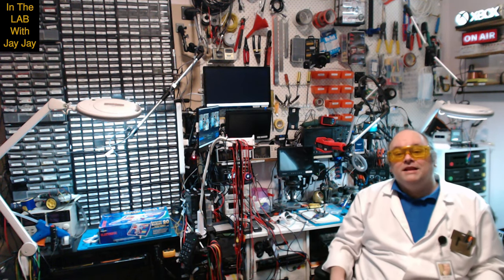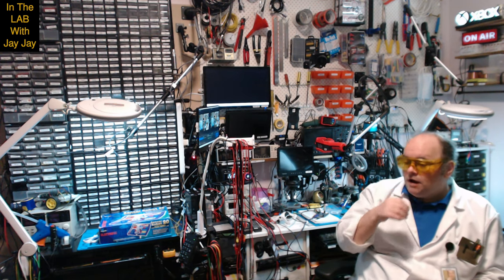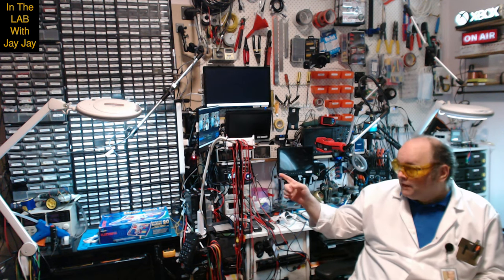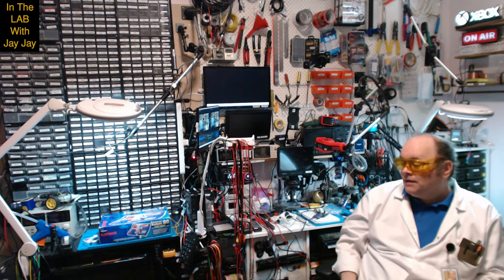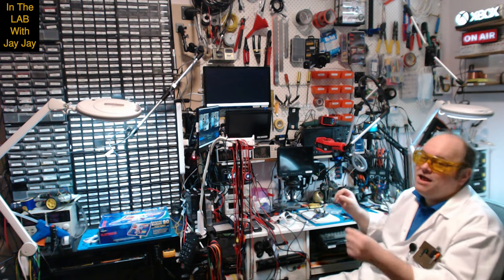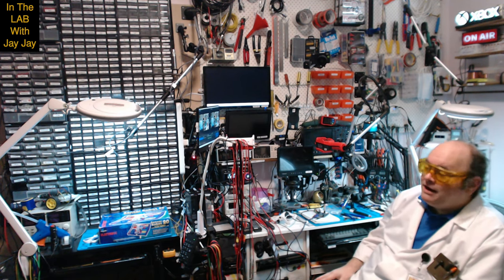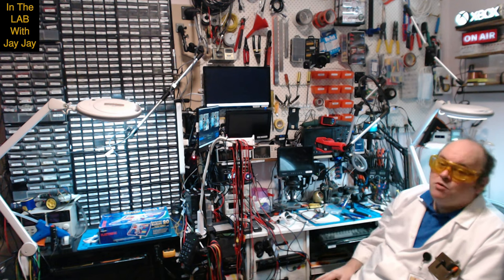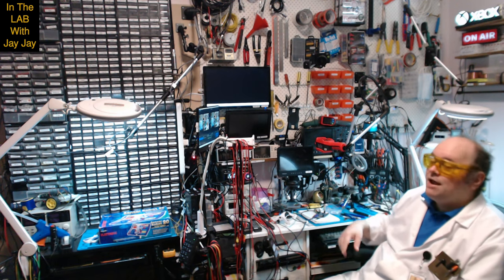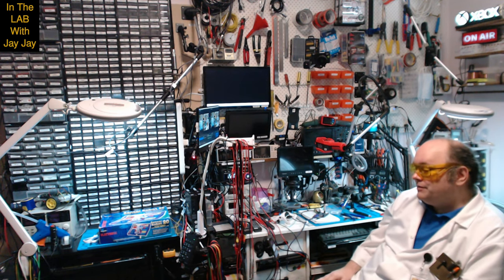Hi there. You're in the lab with your mate JJ. I've ordered myself a new Logitech Brio 4K camera to go over there in the booth. At the moment I'm actually switching cameras manually when I have to do recordings, so I'm looking forward to not having to do that anymore. Since the camera will be arriving tomorrow, I thought I'd just wait for it to arrive so I can plug it in.